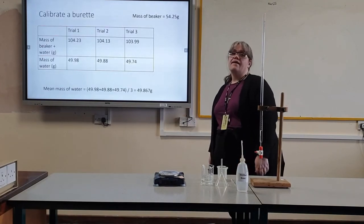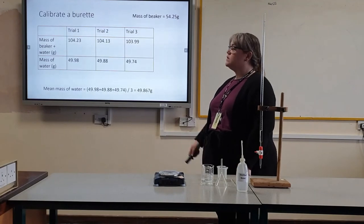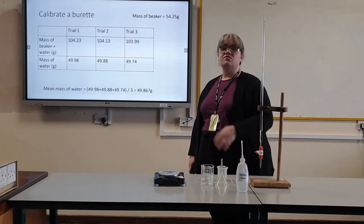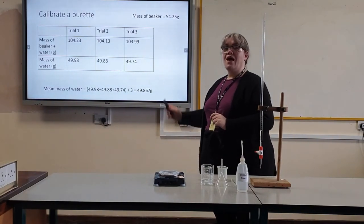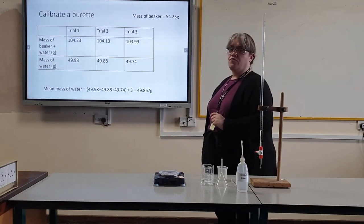I then have a table of results — three trials with the mass of my beaker and water. I then subtract the mass of my beaker, which gives me the mass of my water for each trial. To work out the mean mass of water, I add my three masses from each trial and divide by three.